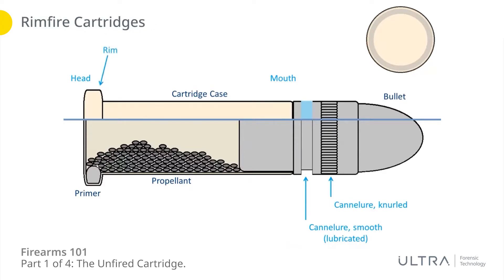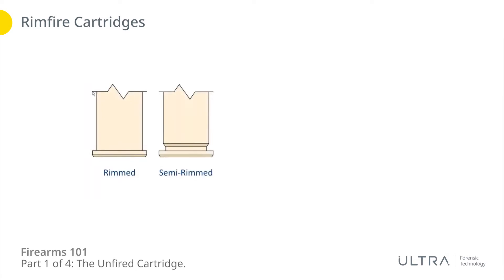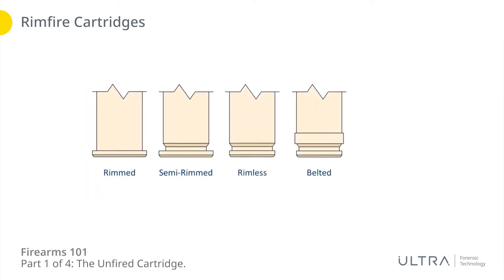At that tail you've got the rim as well — of course that's where the primer is. Now if we talk about rims, there are different types that you're going to see on different cartridges. A rimmed cartridge, just like that rimfire, is a cartridge that has a rim that flares out wider than the diameter of the body of the cartridge case — so the diameter of the rim is wider than the body diameter of the cartridge case.